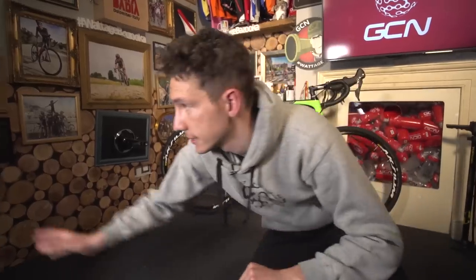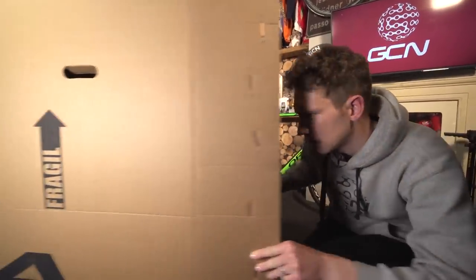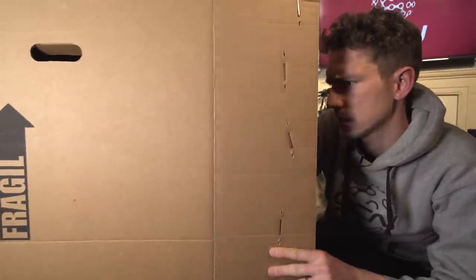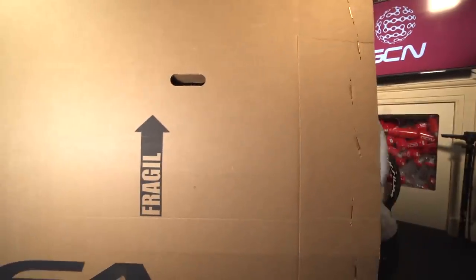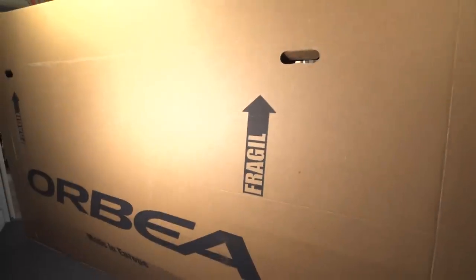Right then, better get that packed up. Hmm, there's something else in there. I'm not sure I'm going to reach that, actually. Hang on a minute, I'm going in.